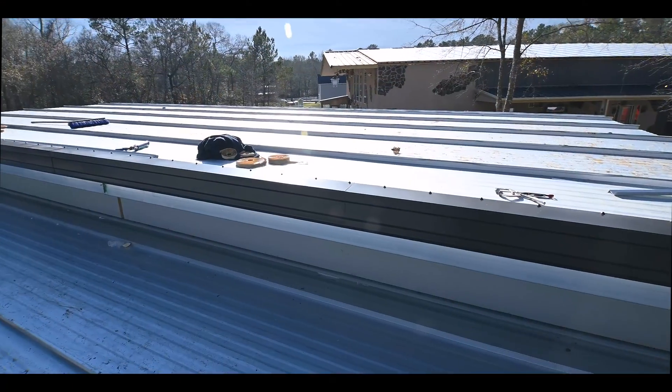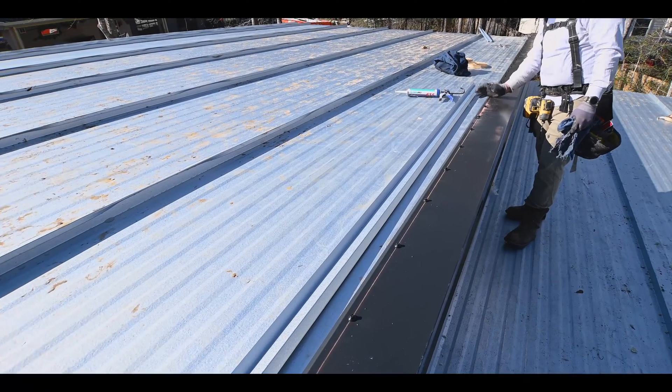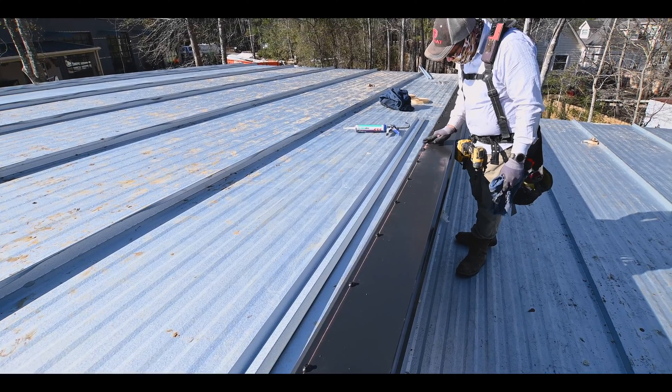It's a very complex project when you get to the trim, but if it's done right, it's virtually the best roof on the market. EcoSteel provides a good product.